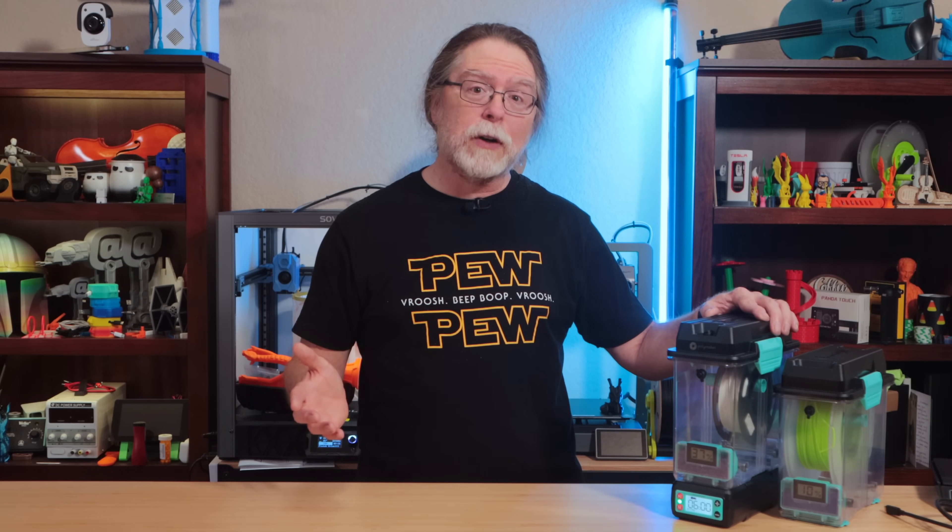This is the PolyDryer, a modular filament drying and storage solution from Polymaker. I'm Brian, and you are watching BV3D.